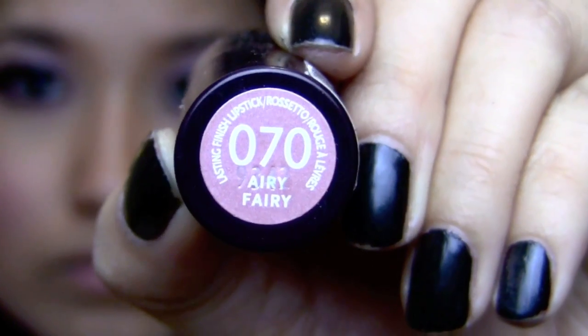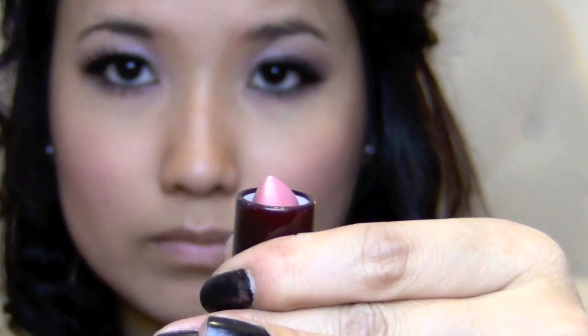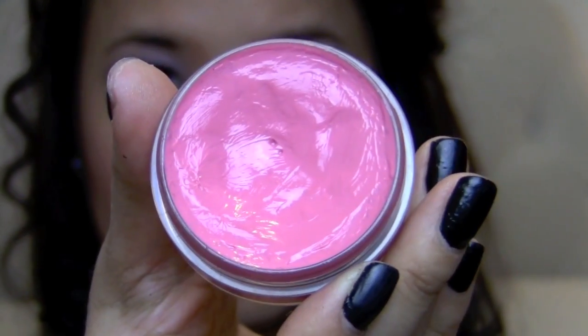Lastly, I'm going to apply a pastel pink color onto my lips. And because this color looks so pale alone and I don't want to look dead, I'm going to apply some lip gloss right on top of that to give my face more dimension and brightness.